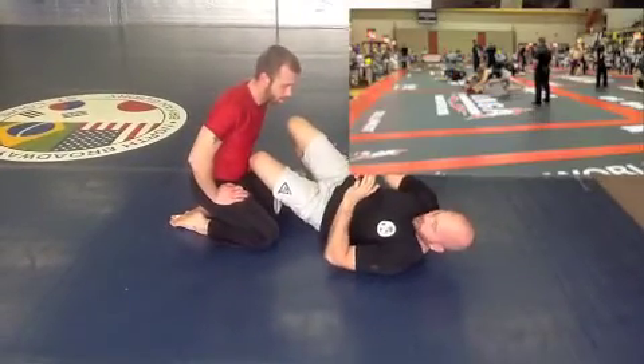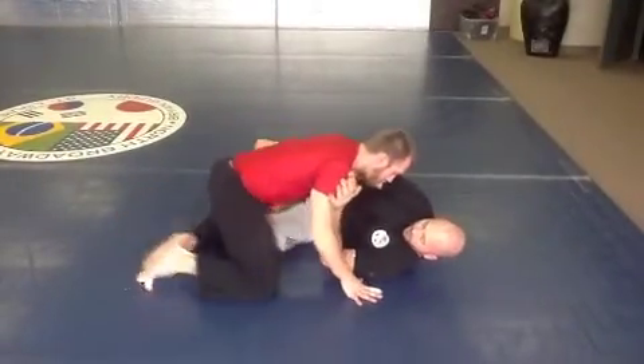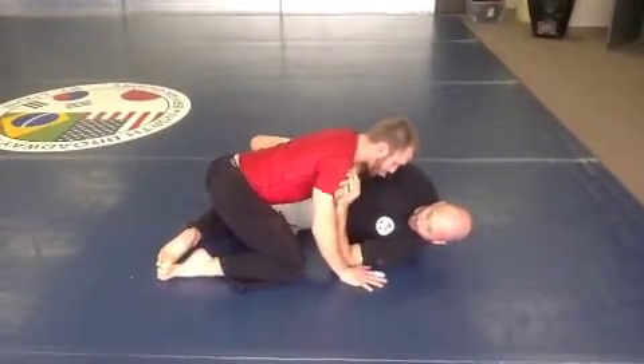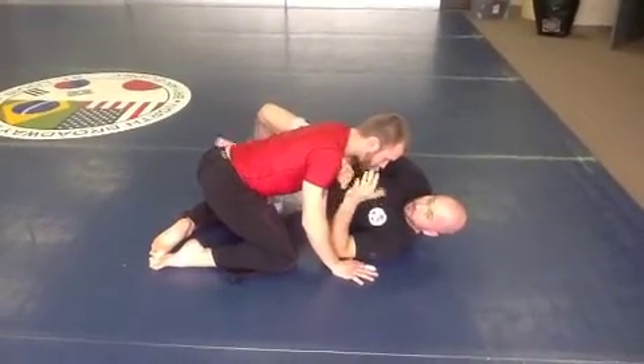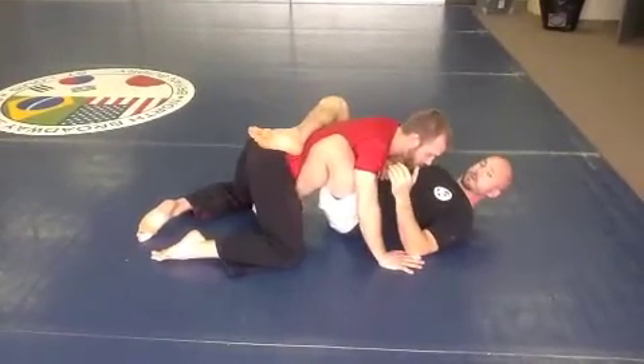From here we want to talk about the frame concept, and when he starts to come to the side, I'll frame with my hands here. My forearm is across his collarbone, and I connect my hand — my other elbow is on the mat. From this point I'm going to scoot my hips away from him and bring my leg in to recover the guard.